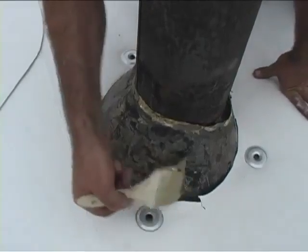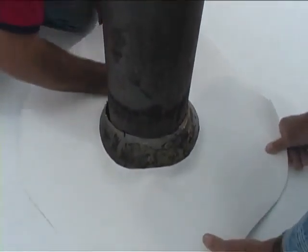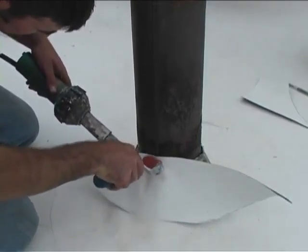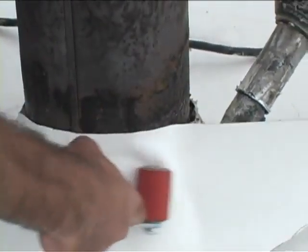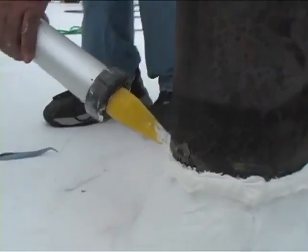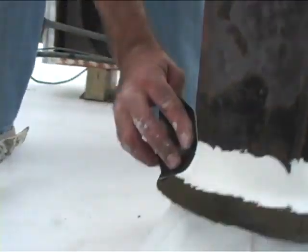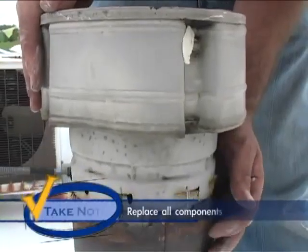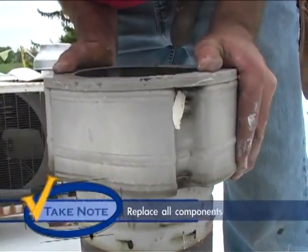On non-typical vent stacks, additional pieces of Hypalon may be needed to seal the protrusion. Cut and trim the pieces necessary to cover the base of the pipe. Seam the surfaces together. Terminate the top by applying 360S urethane sealant to the top of the Hypalon, as well as any additional flashing that could be a problem. Always replace any existing components such as stack covers that may have been removed during substrate preparation.